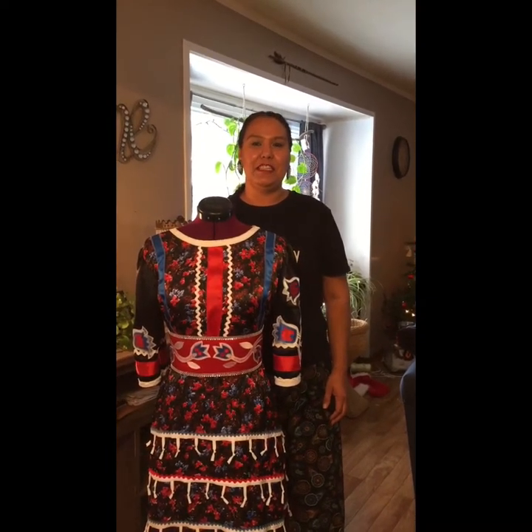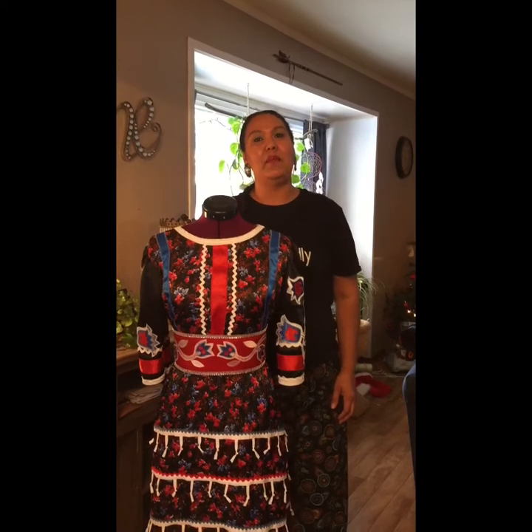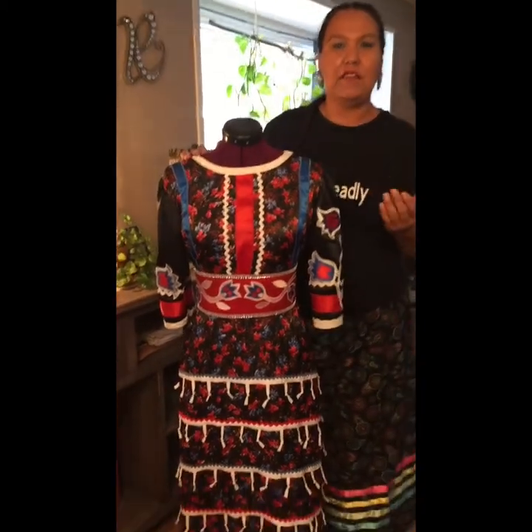I'm Bernadine Sapp from Little Pine First Nation and I'm going to show you how to make a jingle dress similar to this one from start to finish.